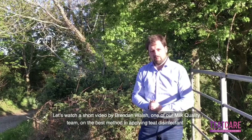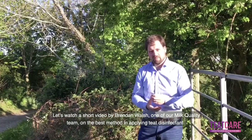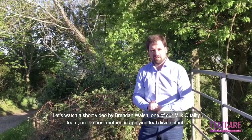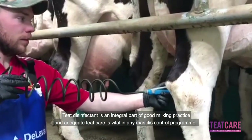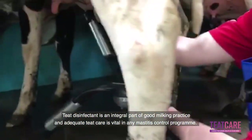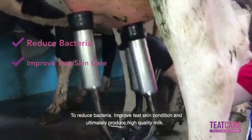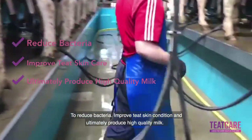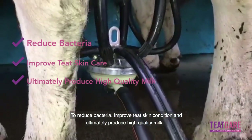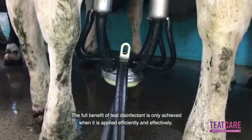Let's watch a short video by Brendan Walsh, one of our milk quality team, on the best method in applying teeth disinfectant. Teeth disinfectant is an integral part of good milking practice and adequate teeth care is vital in any mastitis control program to reduce bacteria, improve teeth skin condition, and ultimately to produce high quality milk. The full benefit of teeth disinfectant is only achieved when it is applied efficiently and effectively.